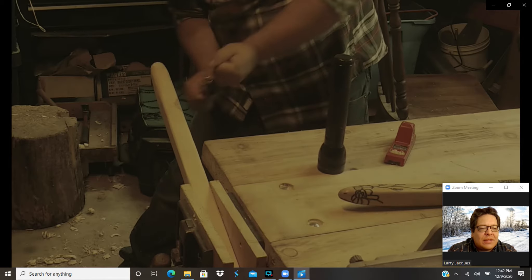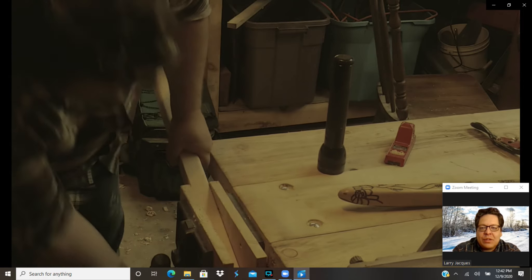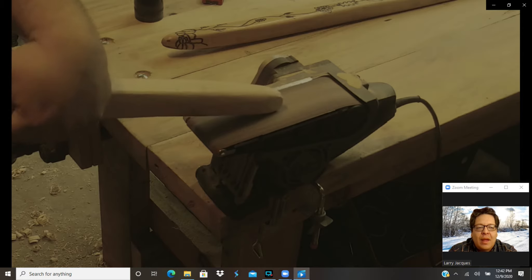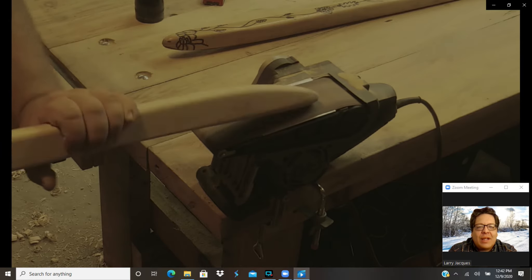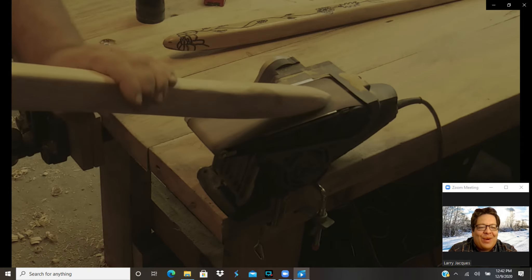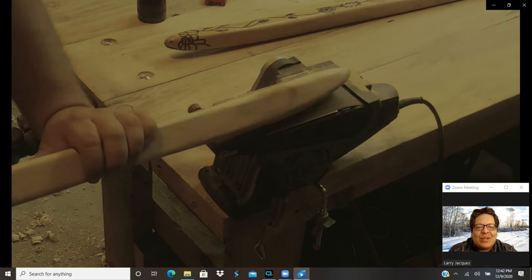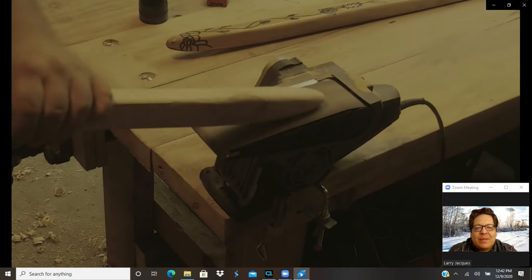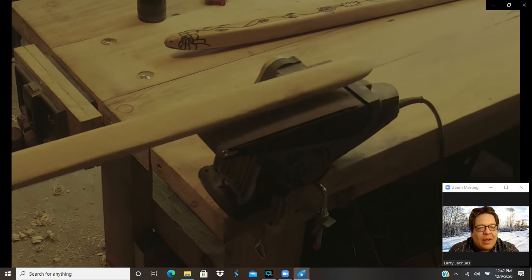We're going to unclamp that piece and bring it back to the belt sander. Every round of sanding is just going to keep on improving it. When I stopped, I probably could have done another half hour of sanding and still felt better about it. You can really never sand too much, but I'm speeding this up and just trying to get it as smooth as possible. That'll ultimately make it look better and make it glide better in the snow.